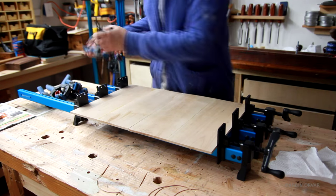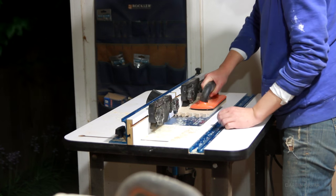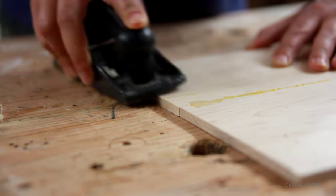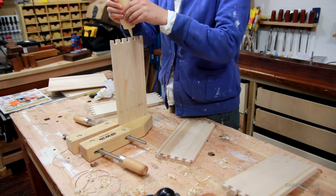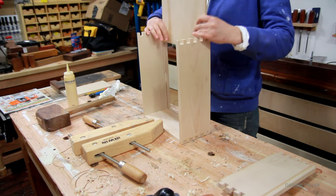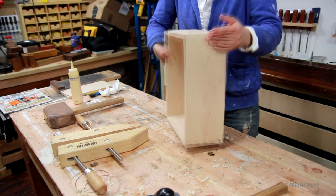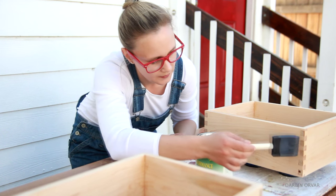For the bottom of the drawers, I have some quarter-inch maple glued up. To hold the drawers in place, I'm routing out a quarter-inch groove in the sides. Then to make the drawers slide in easily, I'm chamfering the edges with a block plane so the bottom can float freely. Then it was simply a matter of gluing the drawers together, inserting the bottom, and gluing on the final piece. I decided to finish the drawers with a water-based polyurethane, which is really nice because it dries so quickly.